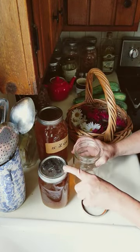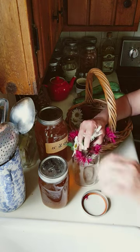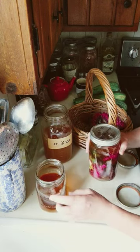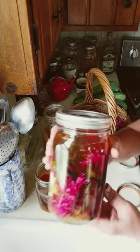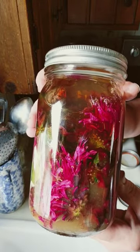I'm going to fill the jar with the flowers, then add about two cups each of the honey and the vinegar. I'll let it sit in a cool, dark place for about six weeks and then strain.